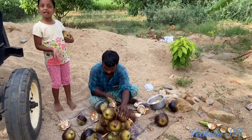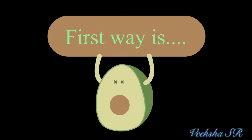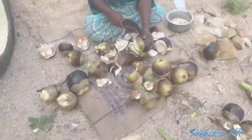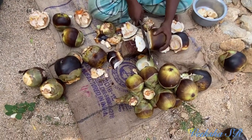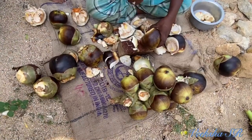See the ice apple. How nice it is. This is one way.